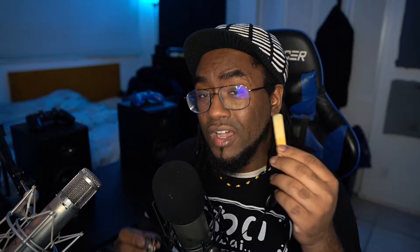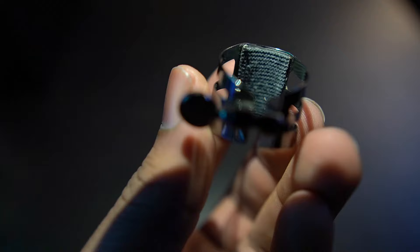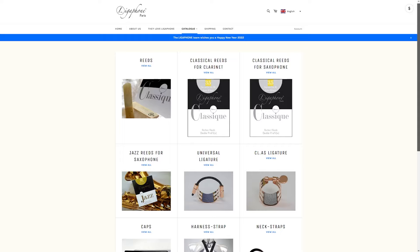The most special thing about these ligatures is not just the build quality but the mesh-like material in the middle. This material creates a slight bit of distance between the reed and the ligature, which allows it to vibrate more, and also changes the color and response of the reed. The material comes in two thicknesses — thin and thick. The thin pad allows for more overtones and a brighter projection, while the thick pad laser-focuses the sound to be more centered and warm, perfect for clarinet or studio recording. These are reasonably priced and will give you that extra boost. Visit ligophone-paris.com today.